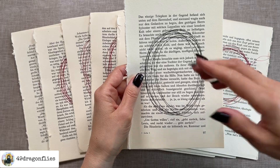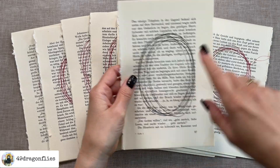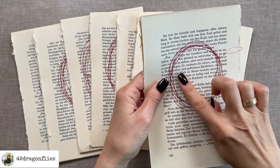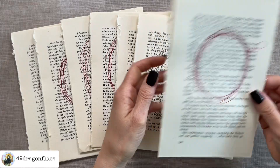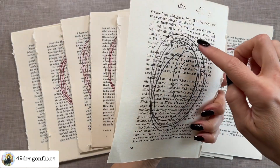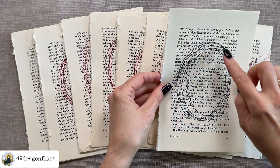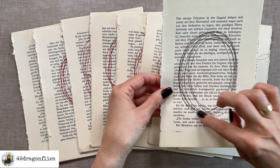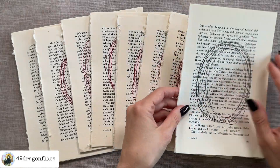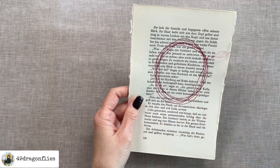If doing this without sewing, glue the pages together but don't put glue on the full page — only put glue where the stitching would be, in a circle or oval shape. The pages are only held together where the sewing is, with nothing in the middle; that will be important later. Glue them page by page depending on how many book pages you want layered on top of each other.